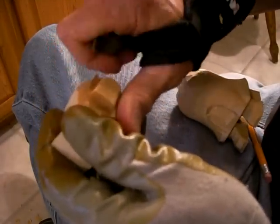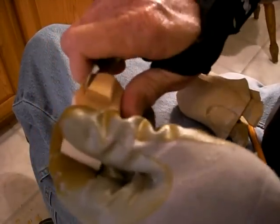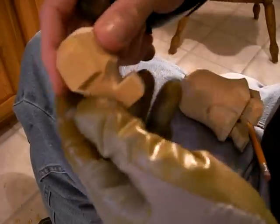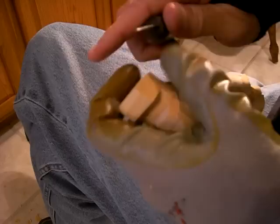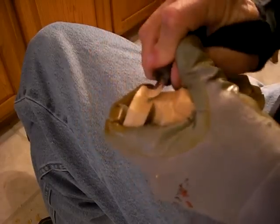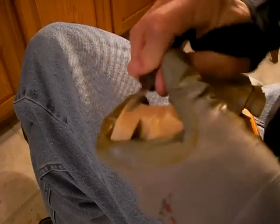Okay, continuing with our piece here. What I'm doing here, I'm doing this kind of like this with the head. Now I've got to bring this neck down a lot.